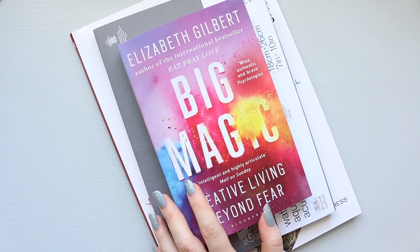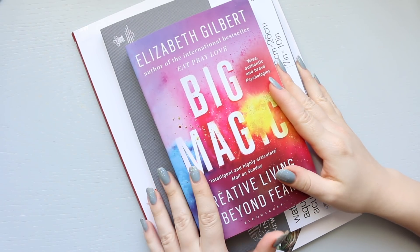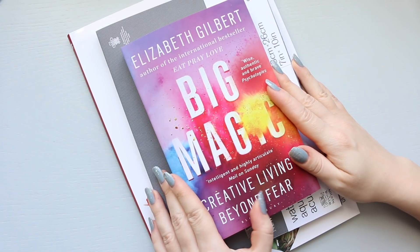Hi everyone, today is going to be a little haul video. It's literally just three items, but all of them are to do with watercolours. So I do want to share them.